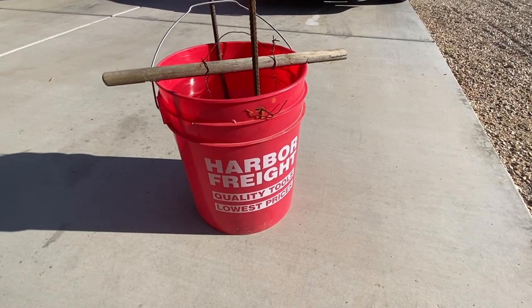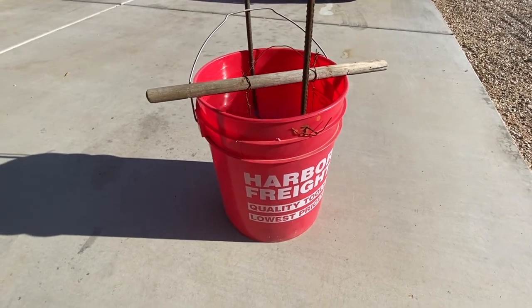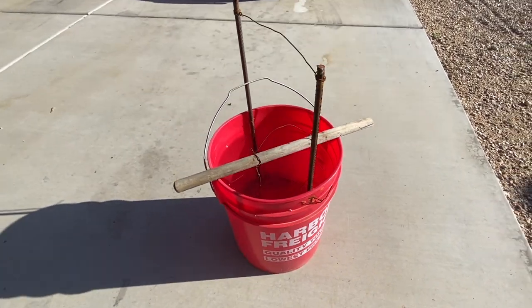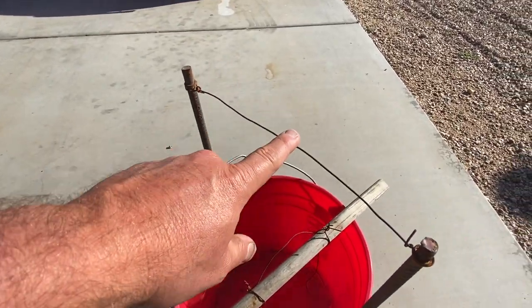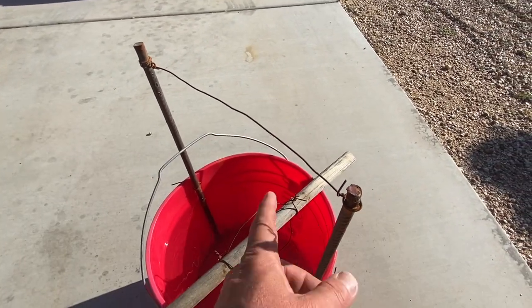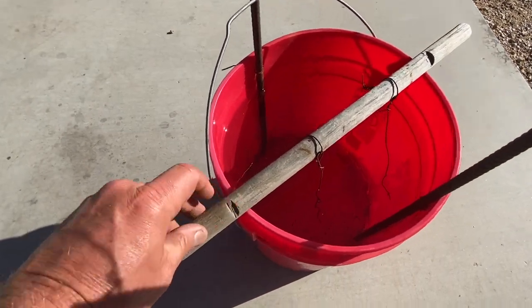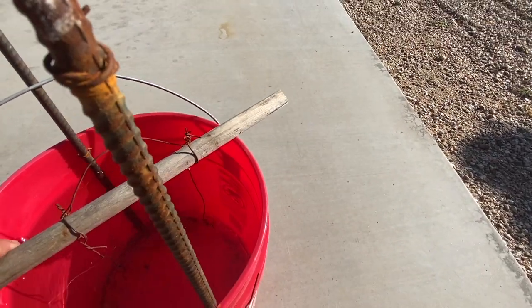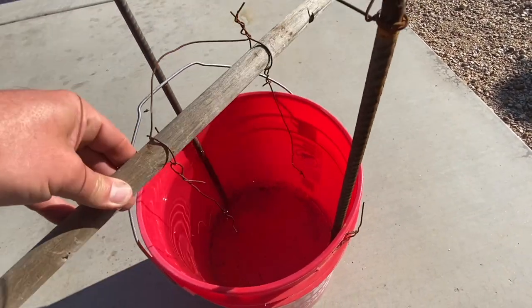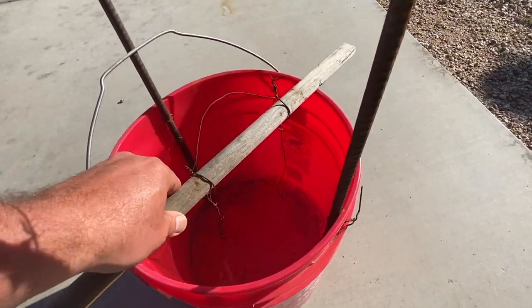What I have is a five gallon plastic bucket from Harbor Freight, and in there I have two rods connected by a piece of wire. Those are gonna be our anodes, and then here I have a broomstick cut in half with little notches so it will hold itself into place, with wire suspended down from it. That's gonna be our first thing.